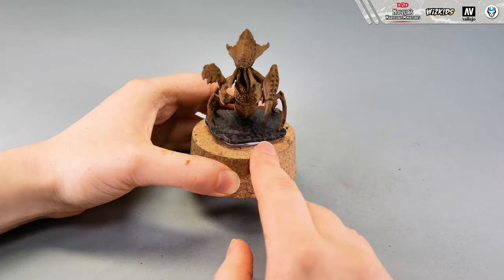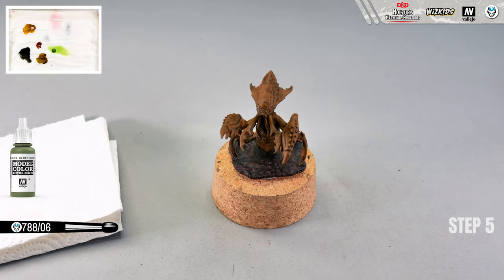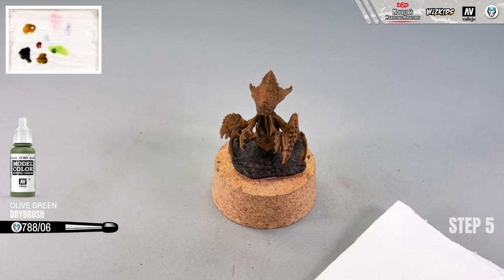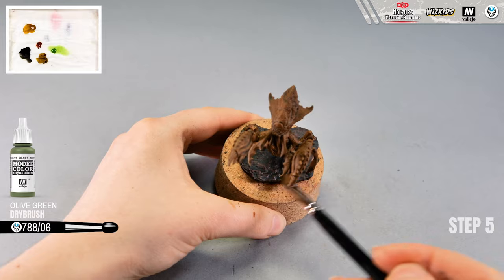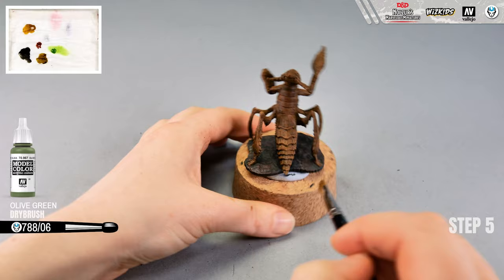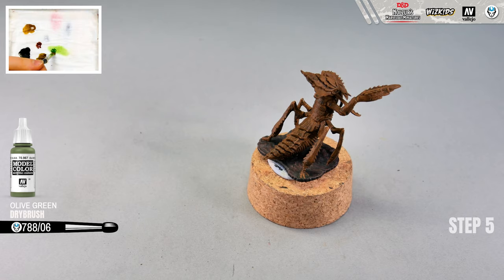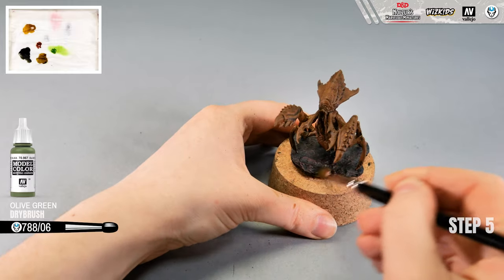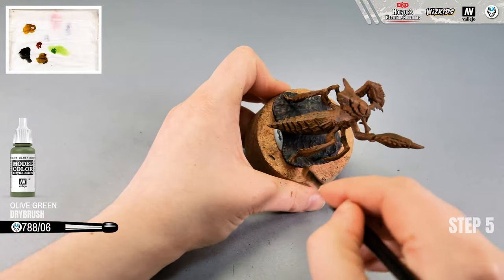My first highlight layer on the base is ready. Now I'm adding another one using olive green with the same white brush size 6 — just a few spots on the base, not covering the entire surface. Remember: your brush needs to be dry and clean. If you don't have a spare dry brush, clean it and wait for it to dry, or use a cleaner that dries faster.